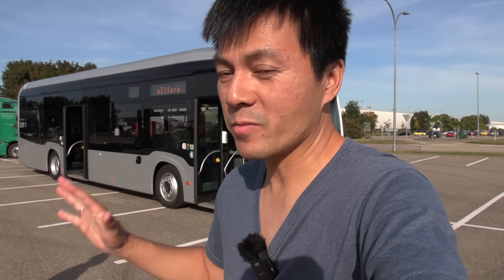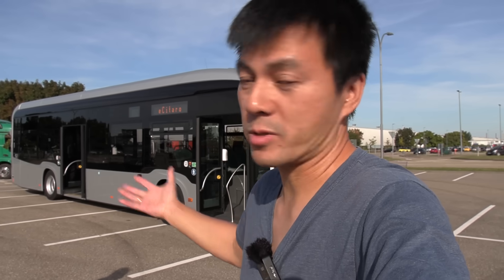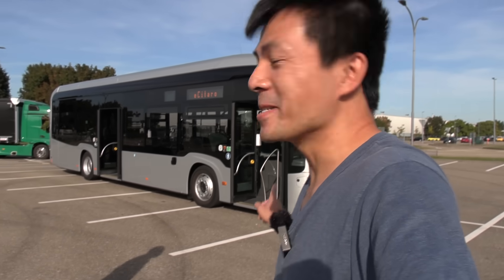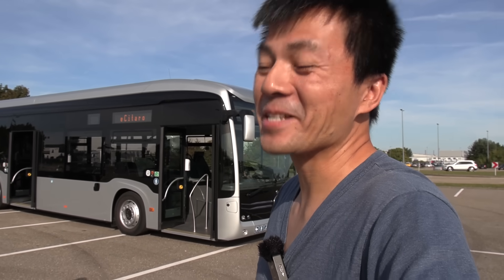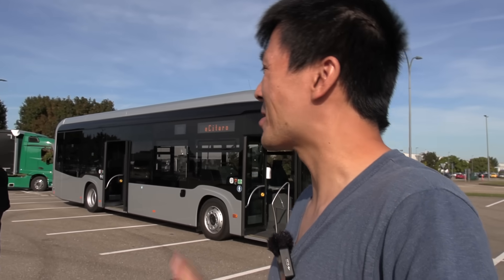It's a bit weird because I'm at an event here for the E-Actros, but the people at Daimler — Daimler Buses — they brought an E-Citaro here. And this is not just a regular E-Citaro. It has solid-state batteries. I know you guys want to see this. We're going to spend some time with this E-Citaro.